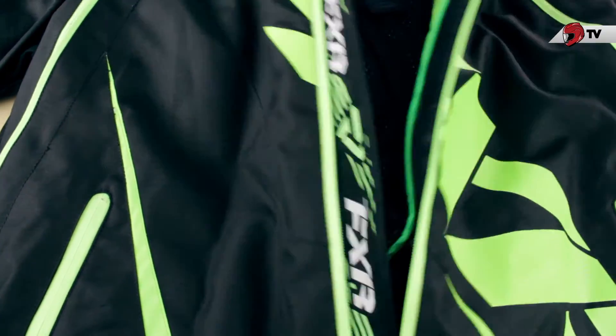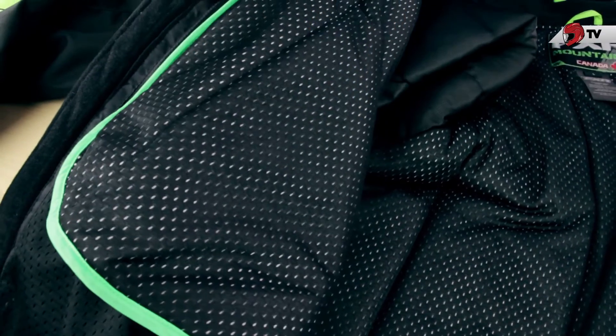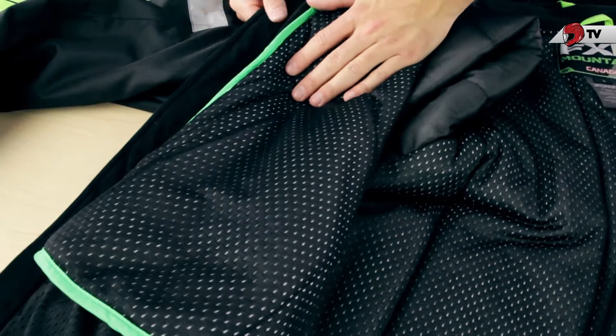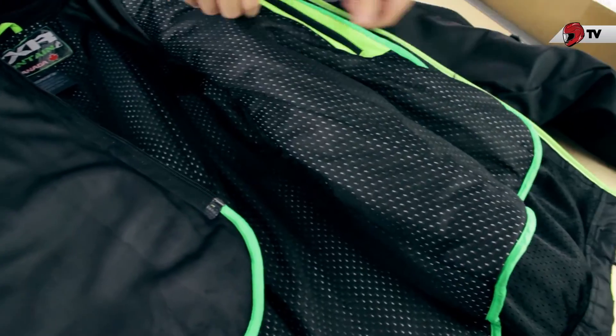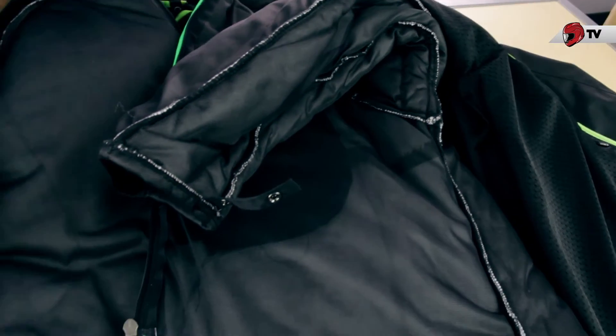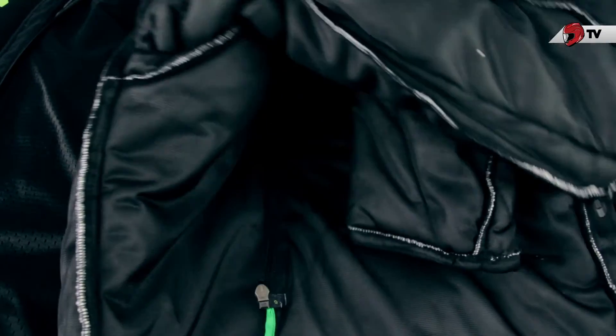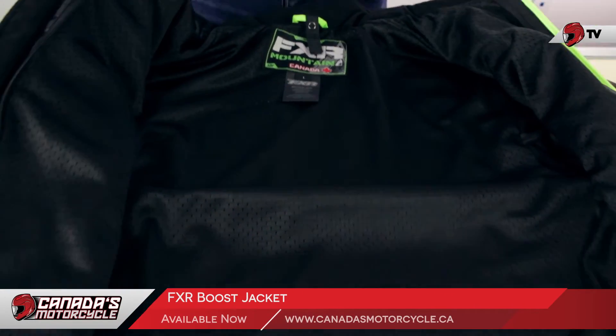Opening up the jacket, the first thing you're going to notice is that we do have that removable liner — this is going to be the main insulation. If you want to do some more aggressive riding and put your own layering in, you can easily take this out. Just unzip both sides. I'll also point out that you do get a pocket in the insulation liner, and it is full insulation including the sleeves. Once removed, what you have is just a great all-around mountain aggressive style riding jacket.